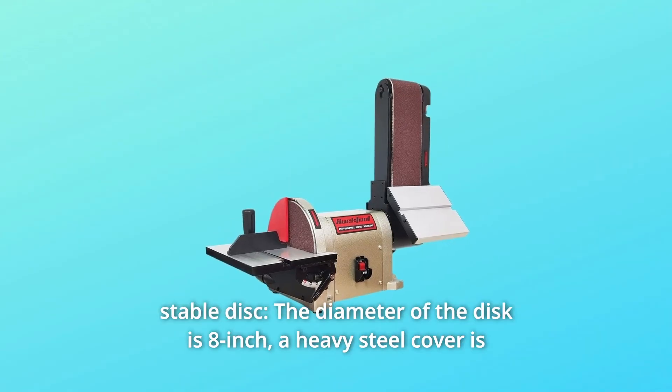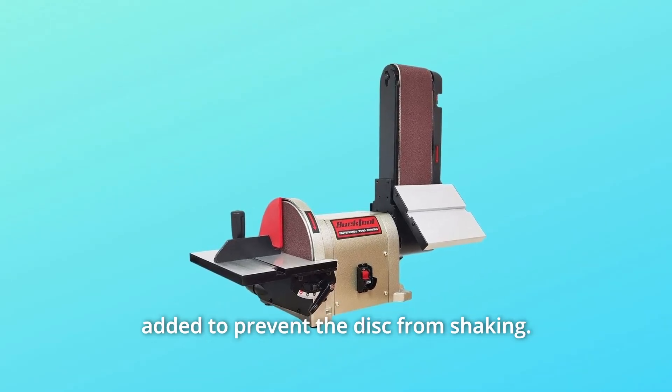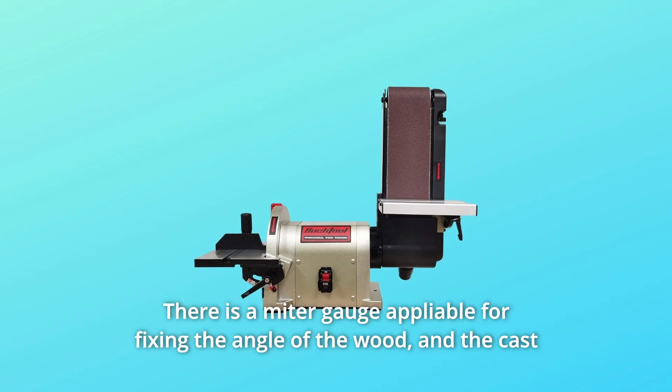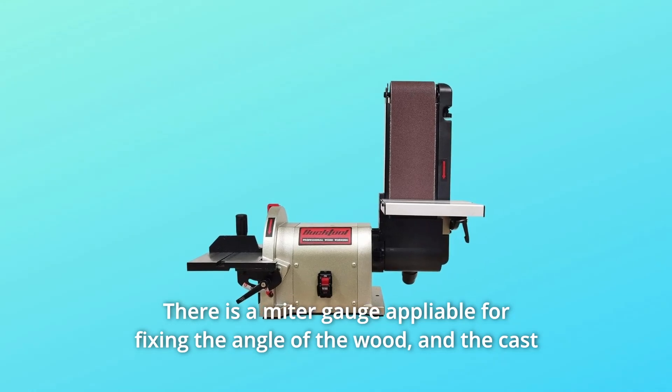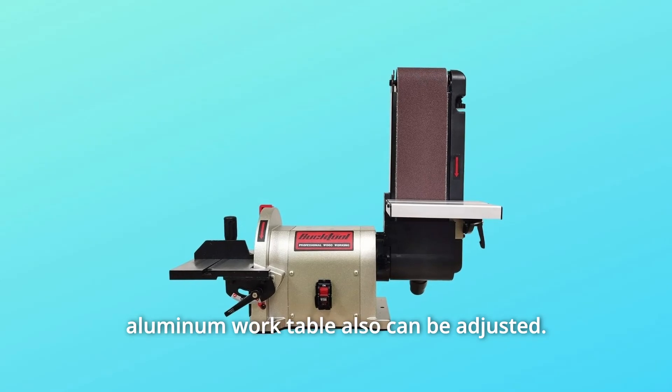Number 4: Stable Disc. The diameter of the disc is 8 inches. A heavy steel cover is added to prevent the disc from shaking. There is a miter gauge applicable for fixing the angle of the wood, and the cast aluminum work table can also be adjusted.